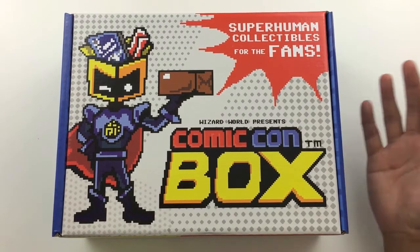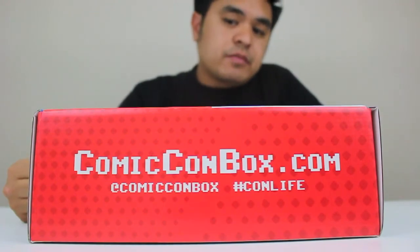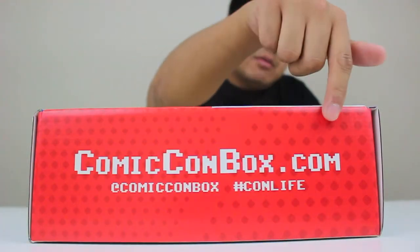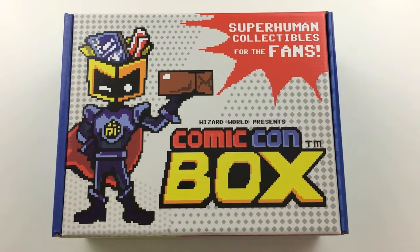What they're trying to achieve here is actually bring Comic Con straight to your doorstep. So if you are interested in purchasing something like this or subscribing to something like this, check out the website down below here, ComicConBox.com. If you like what you see, maybe you'd want to subscribe.